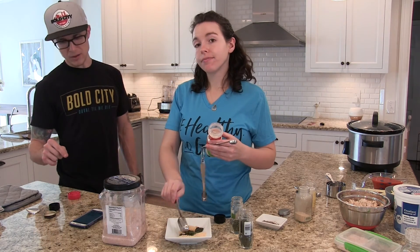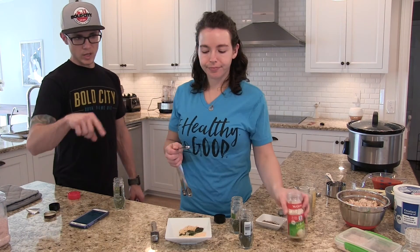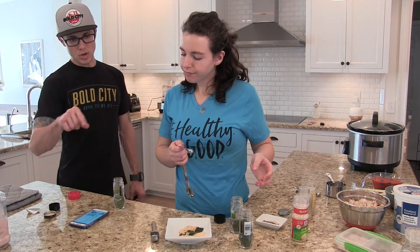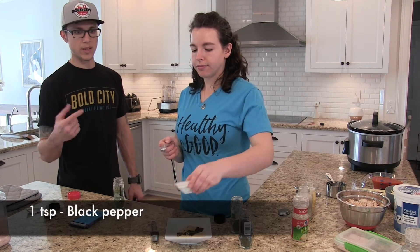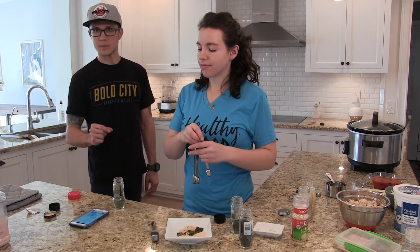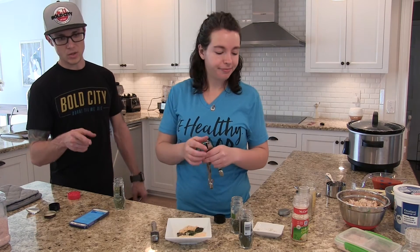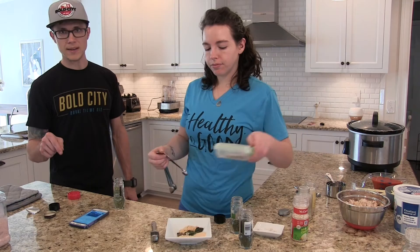So I've made this recipe before as a ranch dressing. I've never made the actual dry ranch seasoning mix, but I've used all of these ingredients with a Greek yogurt or a homemade mayonnaise to make a ranch dressing, and it was awesome — it didn't last very long. This is actually going to make a lot more than the recipe calls for, so you'll have a lot extra if you follow the recipe that we're going to post in the comments.